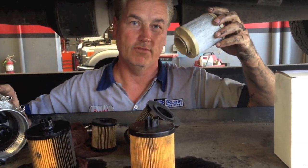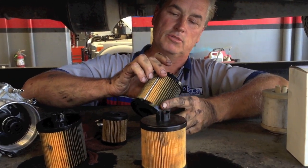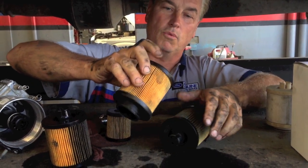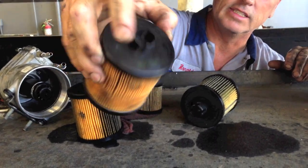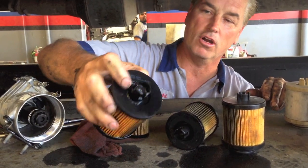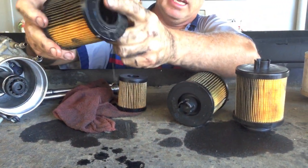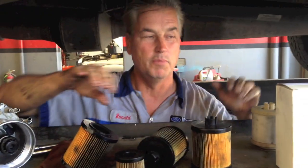Original equipment and some eBay ones are manufactured well. The ones you'd expect to be better often aren't — Luber-Finer and Baldwin filter are actually among the worst ones: no hole, no quality, no flow. CarQuest has poor sealing at the end, and Napa Gold is the same — not a quality filter. You're better off buying some off eBay for $15 or getting a genuine one than getting what you'd think would be good from Napa or CarQuest.